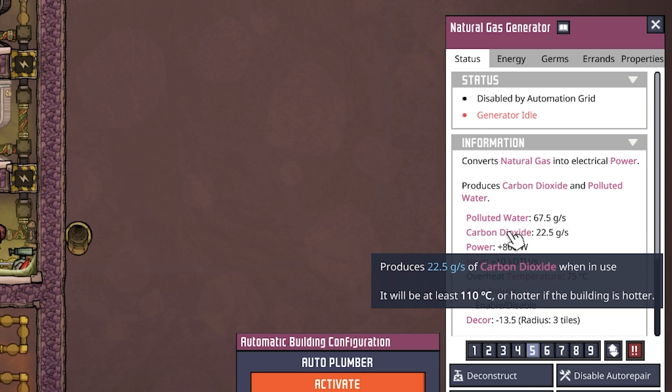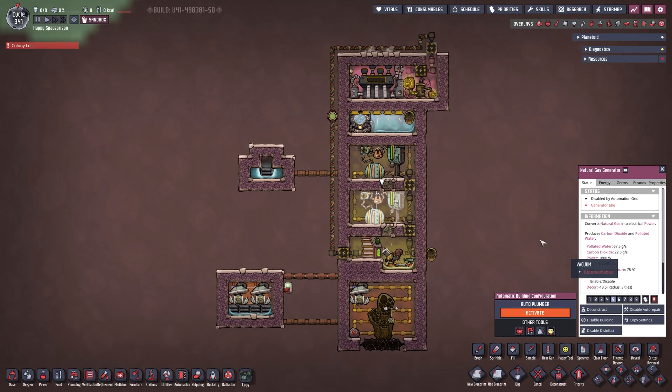Carbon dioxide comes out at 110 degrees — does it really matter? No. I just put it over there for now. We could just vent it into space and be done with it, which is probably the best option in most cases.